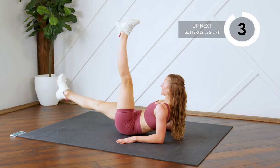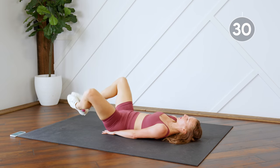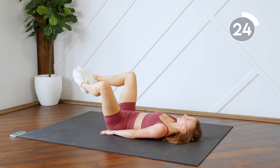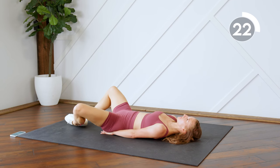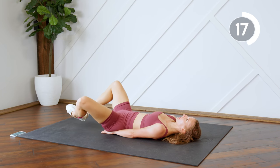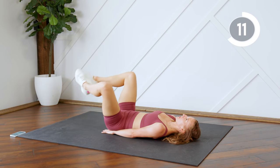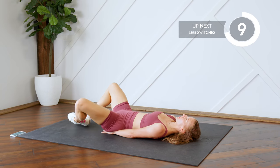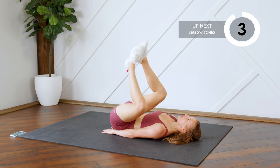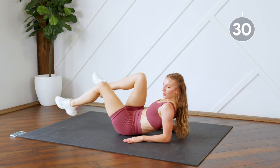We're going to repeat those two exercises again. Come on your back. Coming up on your elbows. Come back on your back. Let's go.